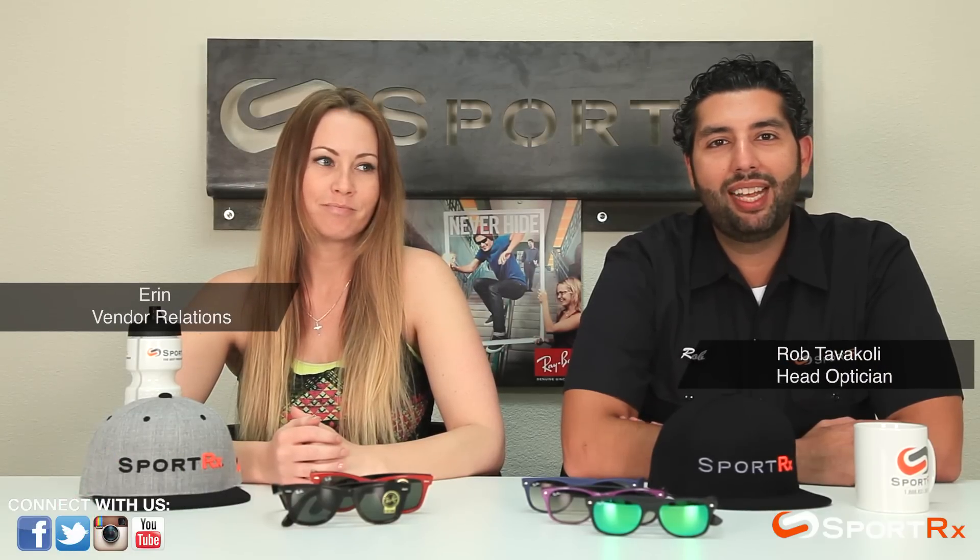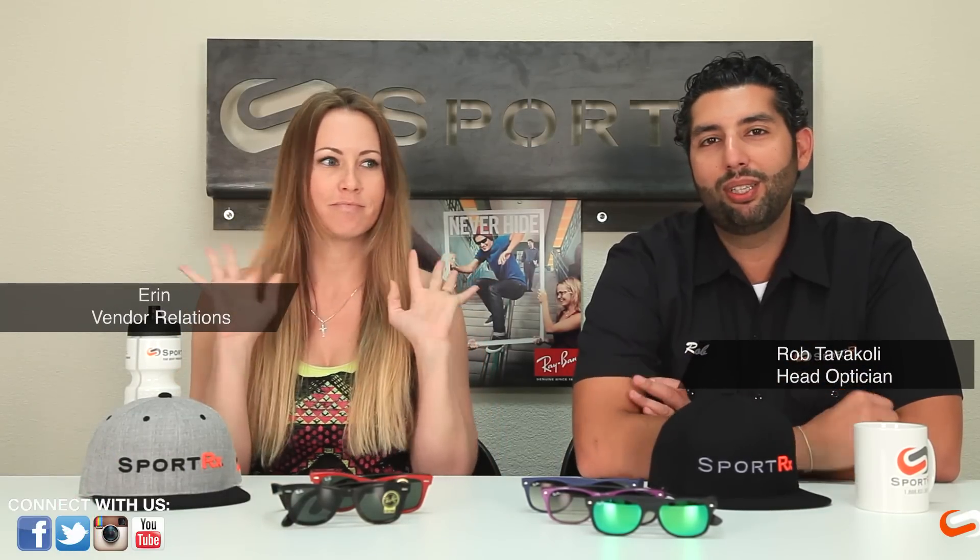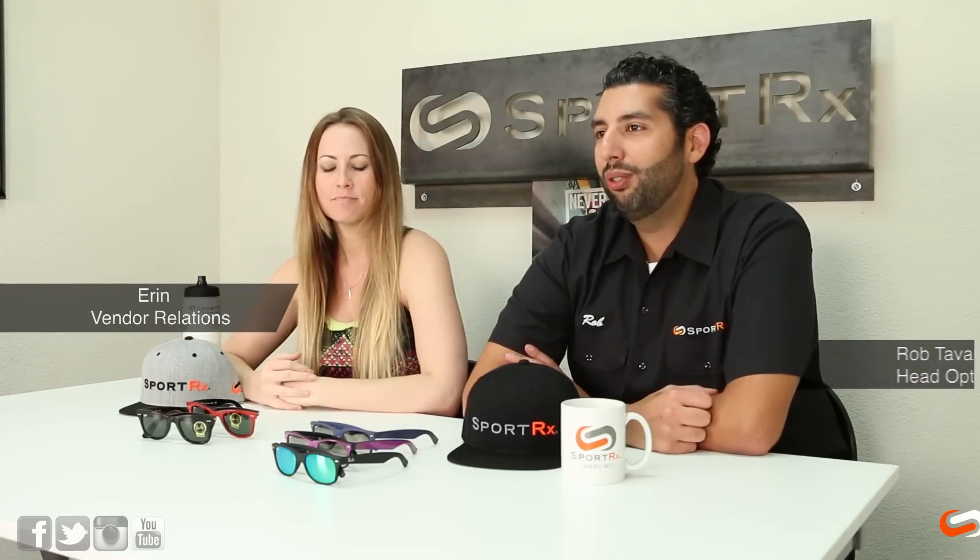Hey everyone, this is Rob at SportRx and today we have a special guest Erin who also works at SportRx and she is going to beautifully model some of these awesome Ray-Bans for us. Today we're here to talk about the difference between the Ray-Ban New Wayfarer in the 52 size and the original Wayfarer in the 50 size.